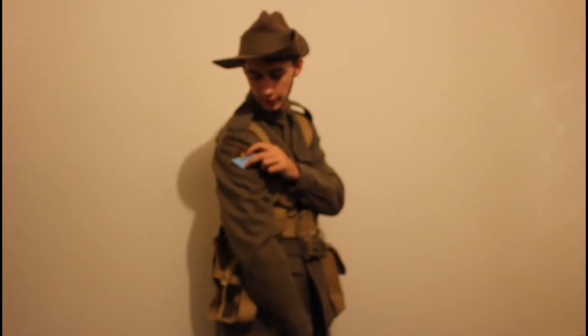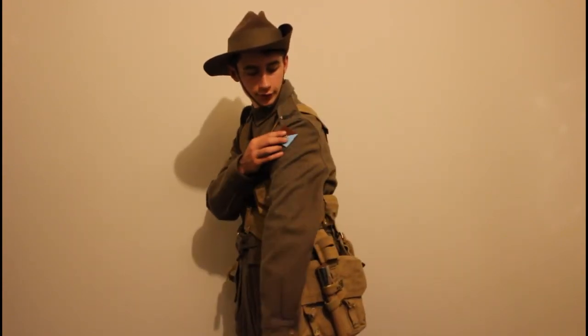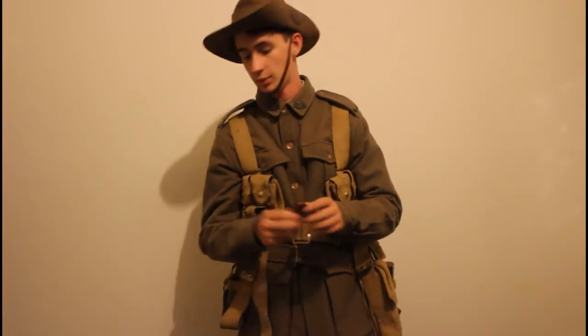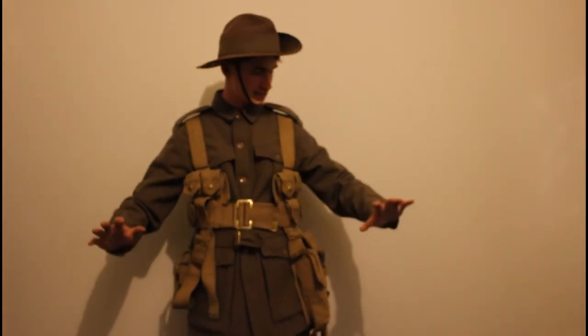I do have a pair of collar badges, though they have the 'A' on them for Anzac, indicating service at Anzac Cove. They wouldn't have had that during the war, so these are inaccurate. I'm hoping to get another pair, and I'm not putting them on — without them this kit could represent any infantry battalion throughout the war.